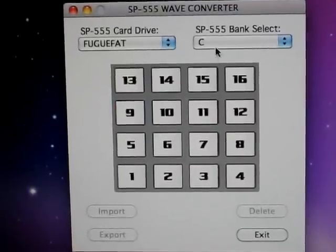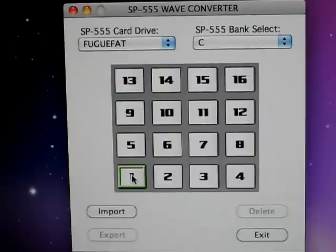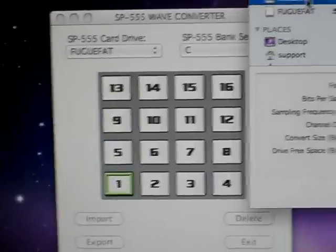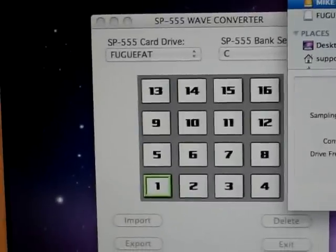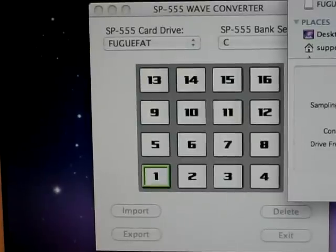I'm going to go ahead and start putting my samples on there. I'm going to put a sample on number one. I'm going to go ahead and hit Import. It opens up so I can go get some samples. I'm going to go over here to my hard drive. I've got some solid samples here.